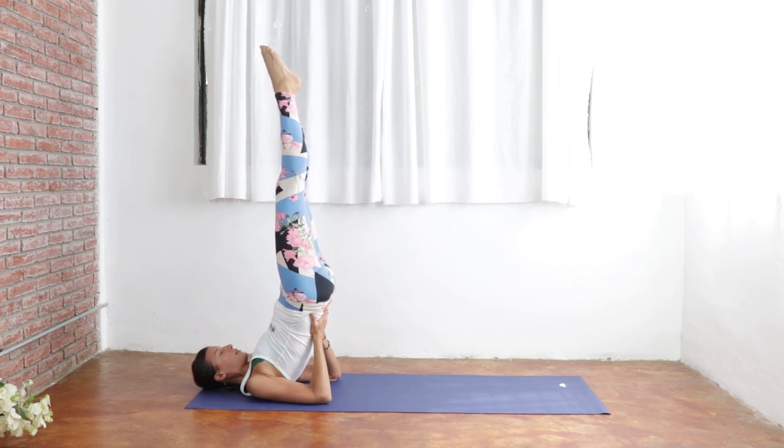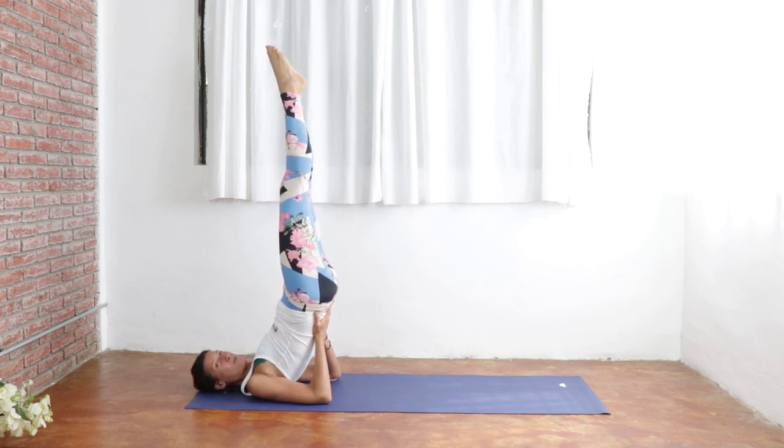Full breath in. Full exhale out. Breathe in. You got this. One more breath and exhale.